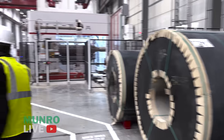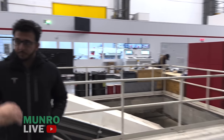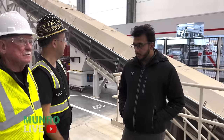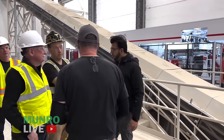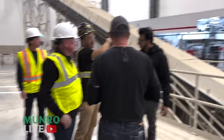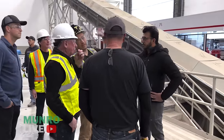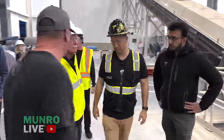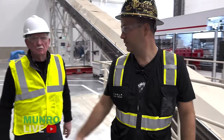He's the lead engineer here for our straightening line, and this is Dan, our stamping sampling engineer. Basically we get coils in, feed them in on this side, and out on the other side come micron-precision-level blanks.